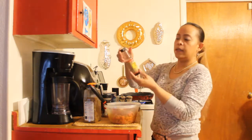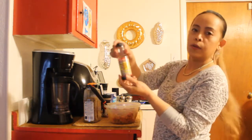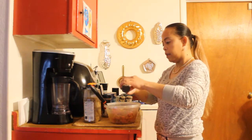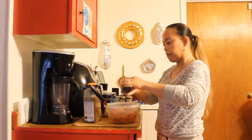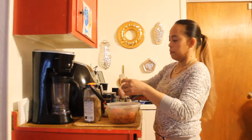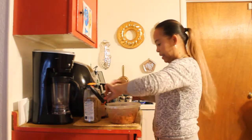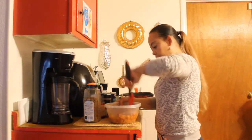Then I use liquid smoke to get the smoky flavor. I add about a teaspoon of it. It's just optional. And we'll mix.